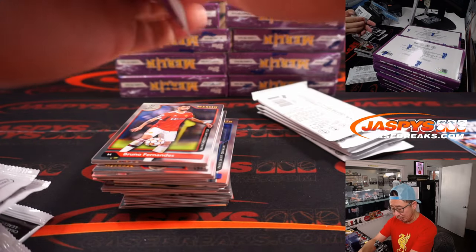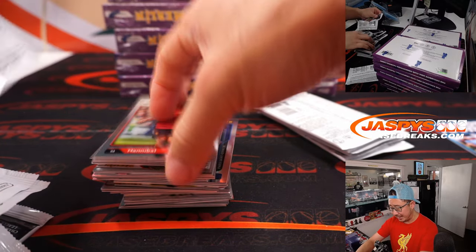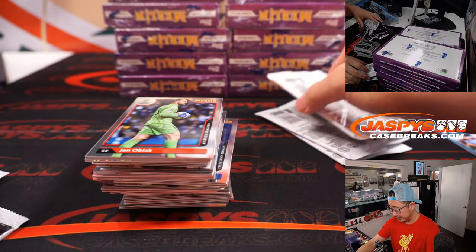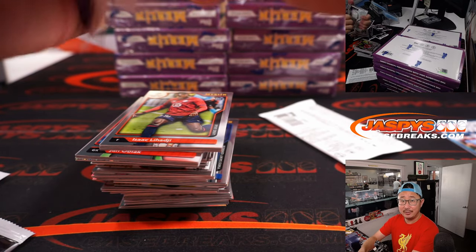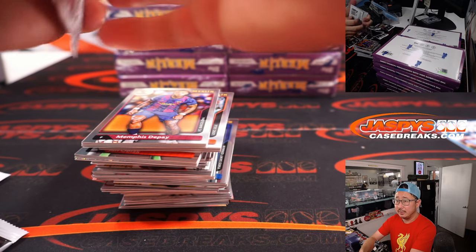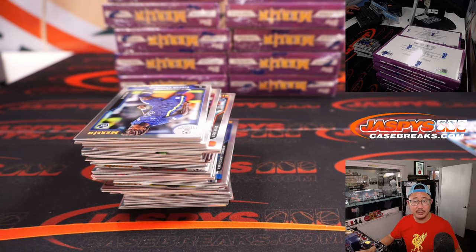For those of you thinking about collecting soccer, it's probably a good time to start getting into it because of the World Cup cycle. It's a World Cup year. It's unique in that the World Cup is going to be in the wintertime — Thanksgiving week is when the World Cup will start, so that should be pretty exciting.